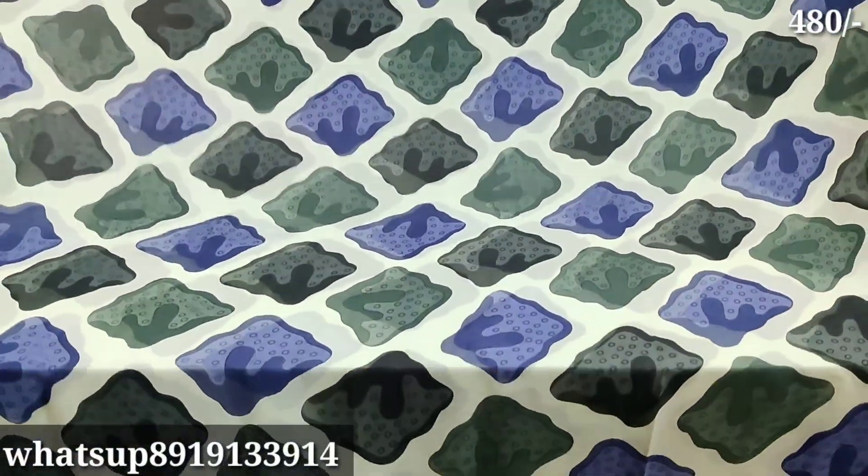This is the running pattern. This is the flower. This is the blouse. The black base is different — this is the flower design. In the middle part, we have a different flower design. This is the design and the pattern we have to cut.